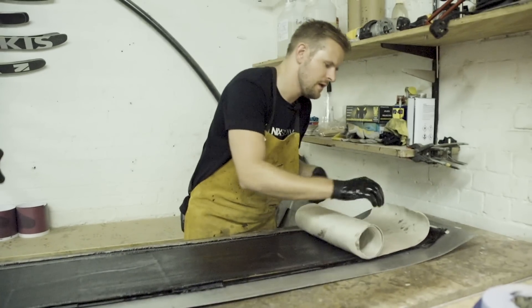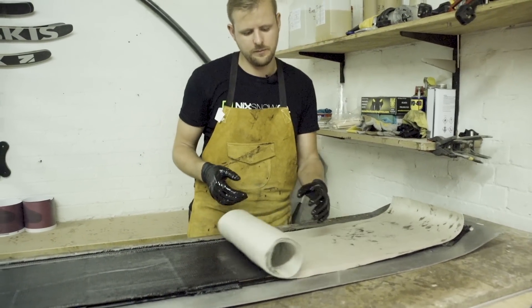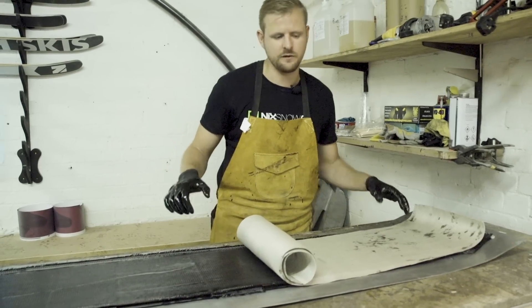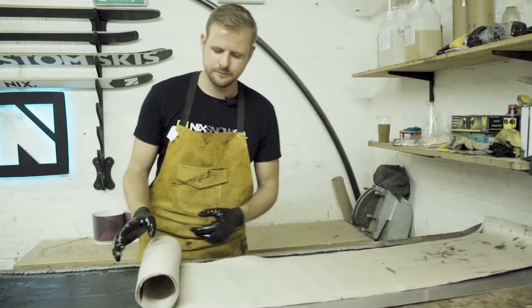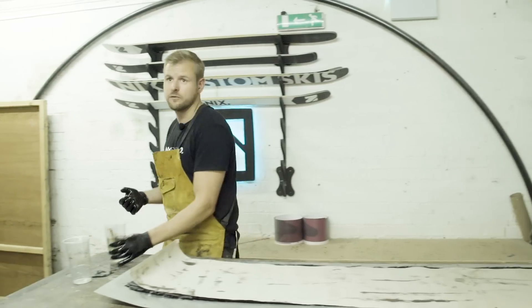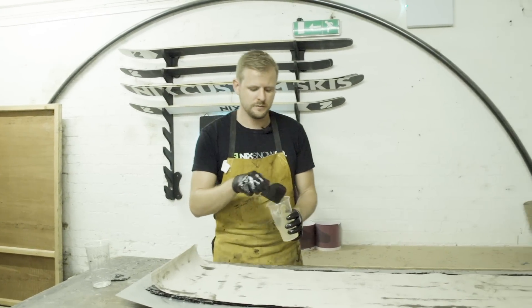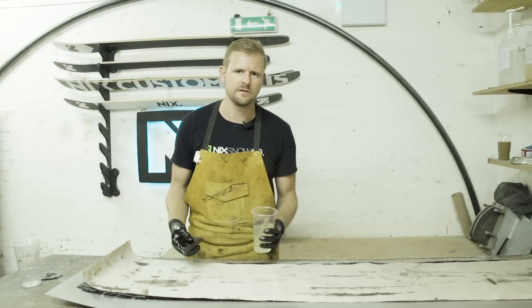This is our flax layer — the layer that adds damping because it gives a bit of longitudinal rigidity as well, but predominantly adds damping to the carbon fibre layout. Flax is a natural fibre — it's the same stuff that jute bags are made of — and it's starting to be used in skiing a little bit more because of its mechanical properties.